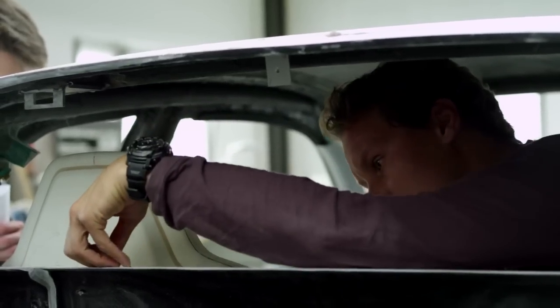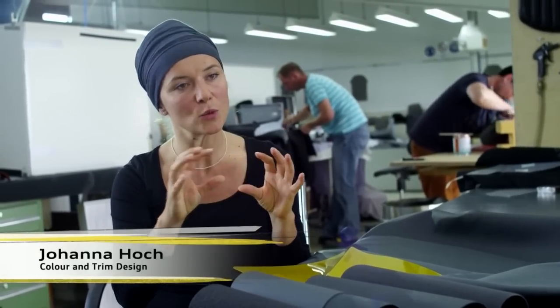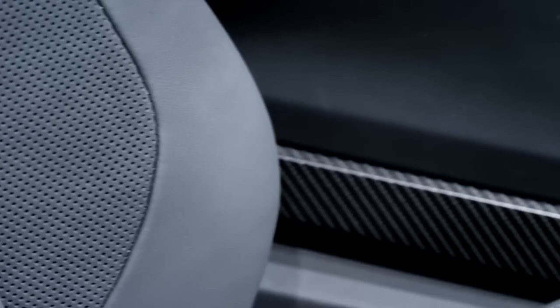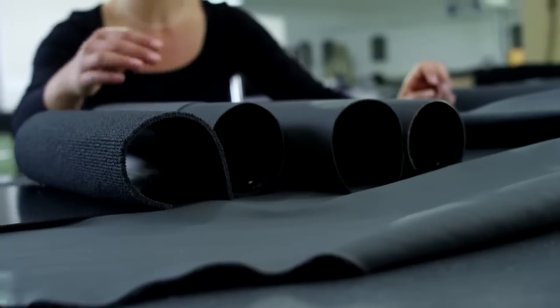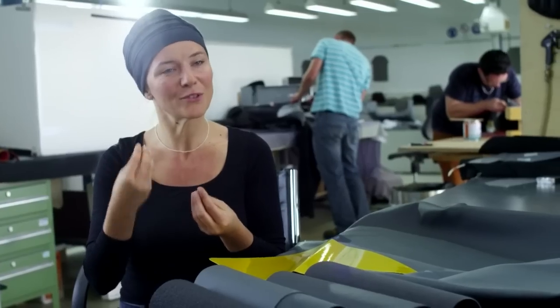Interior design is teamwork. We work together with the exterior team, but also very closely with our colleagues in color and trim. One of the interior designers wanted to create a space with very subtle accents and fine nuances of slate, which we then contrasted with perforated leather.